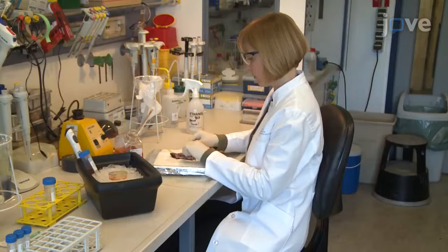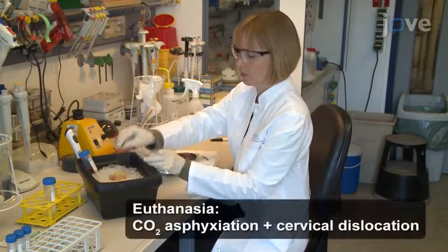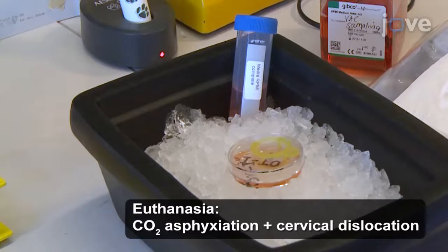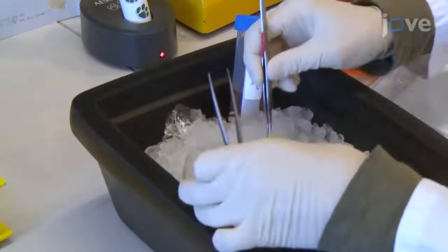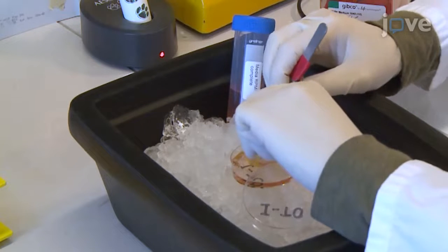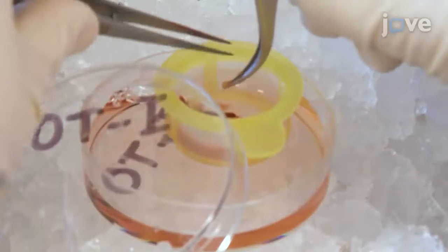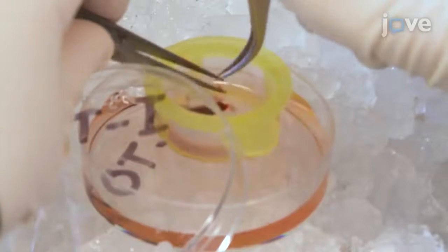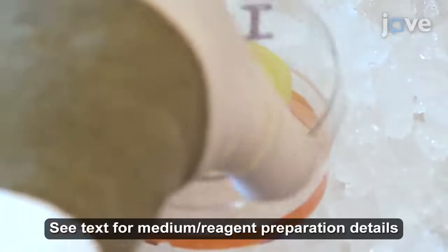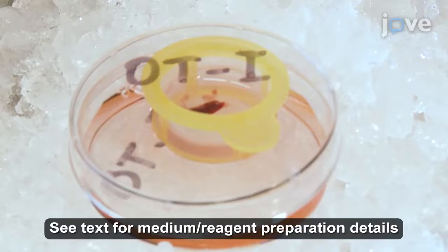To isolate Thy1.1-positive CD8-positive T cells from OT1 mice, first harvest the spleen and inguinal, axillary, and cervical lymph nodes according to standard protocols, placing all of the organs into a 100-micrometer pore mesh strainer in a 60-millimeter petri dish containing 3 to 5 milliliters of complete medium on ice per mouse as they are collected.